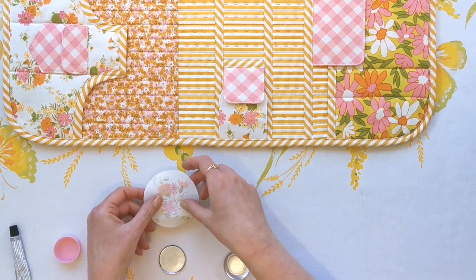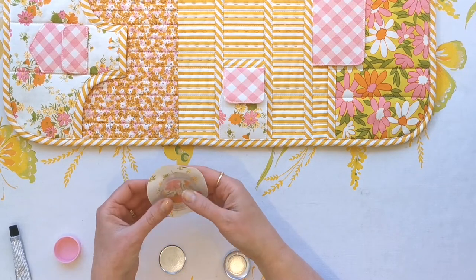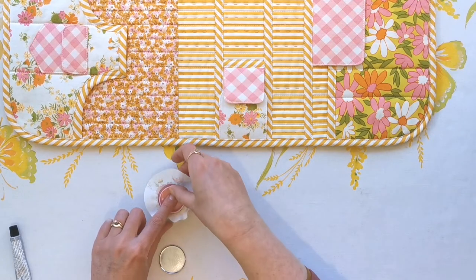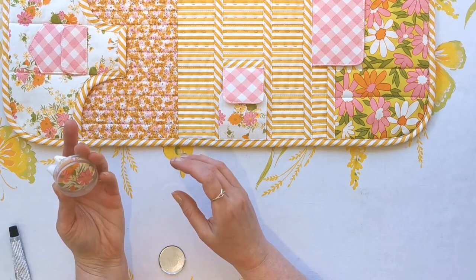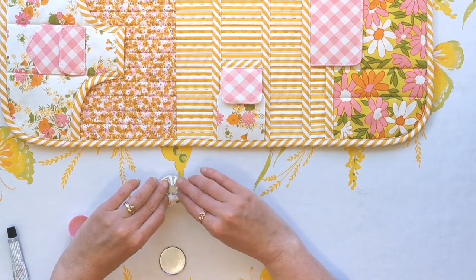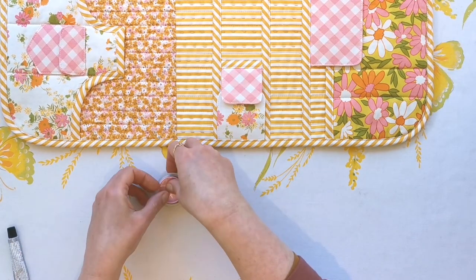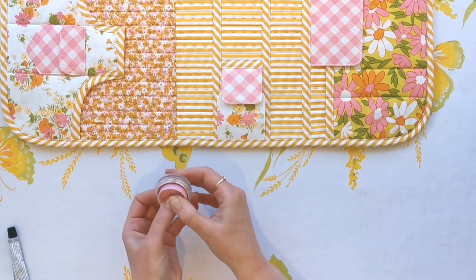Place the fabric wrong side up and center it as best as you can over the little cup. Place the button upside down on top of it, then take the little pink part and push — and that will snap in. Have a little look at the back, and then take all the little fabric edges and push them down. Take the back of the button with the lip facing up, push that down and give it a really good push so that it all snaps in nice and tightly.